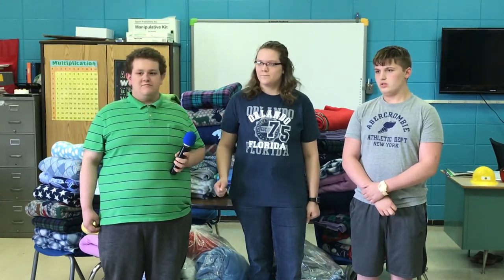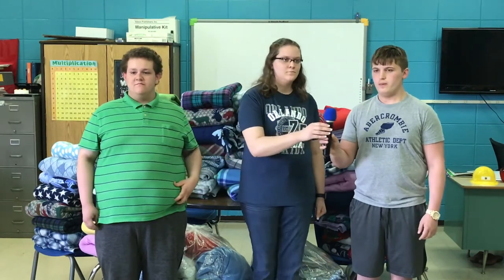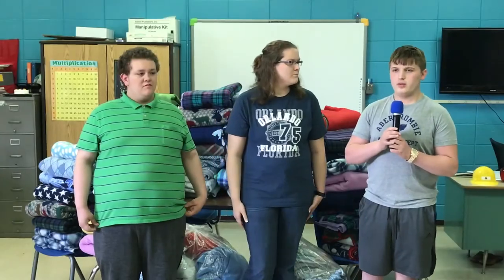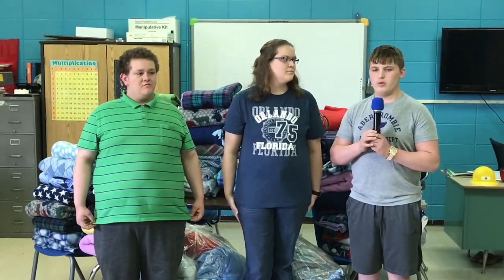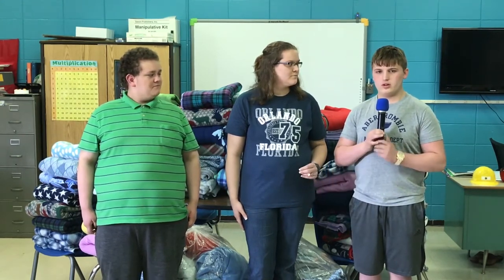How do you think the people receiving these blankets are going to feel, even though they don't know any of you students since most of them are from out of town? I just think they'll be appreciative that we did this for them, and even though we don't know them, they'll know we were still thinking of them and they'll find comfort.